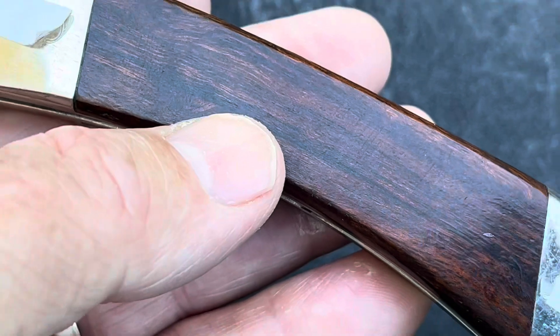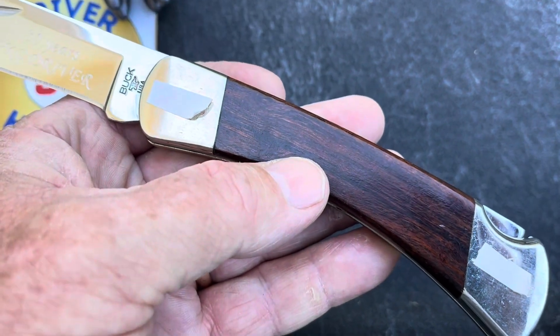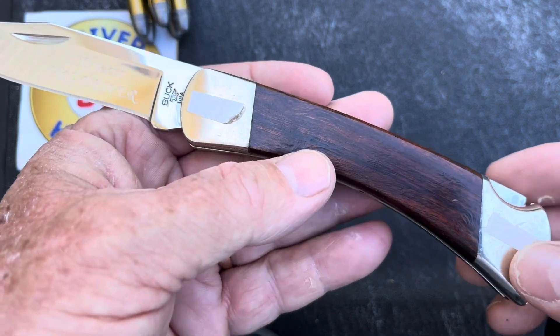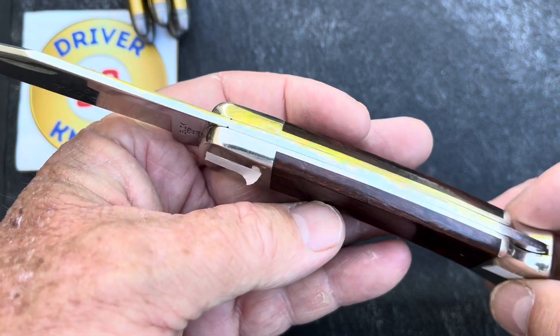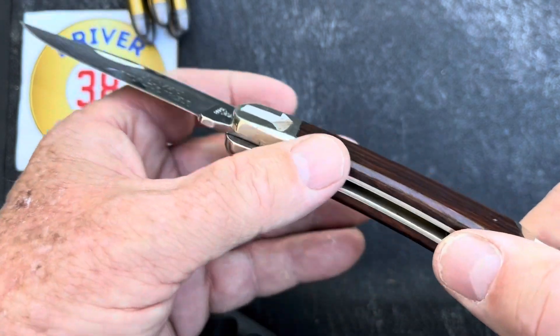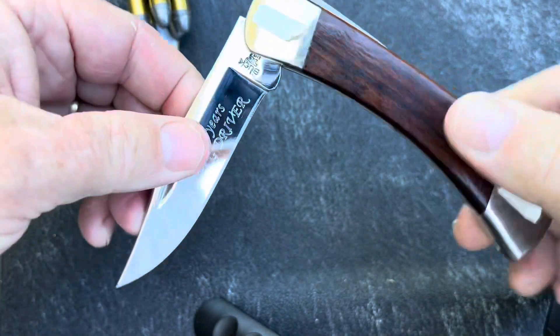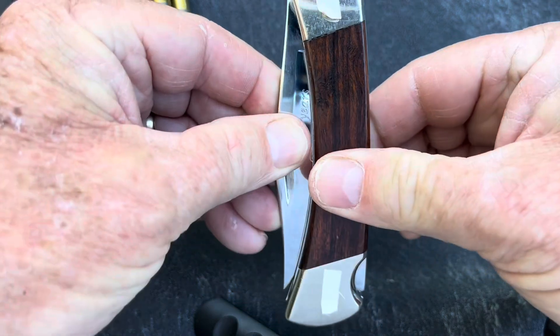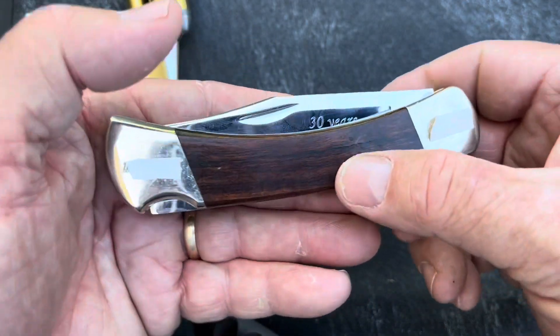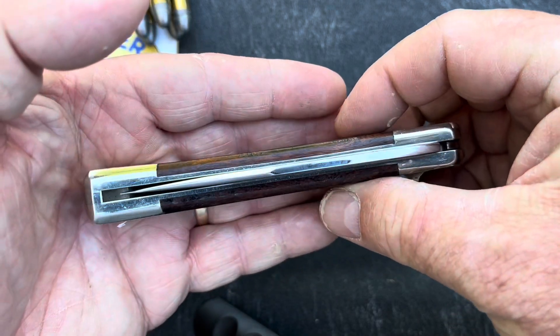I didn't go for a super steel — I got the regular 420HC that they offer. But that's all right, I'm happy with this one. I don't slam her down; I take care with this knife. It cost a lot of money, but I saved up for it for years to get it.